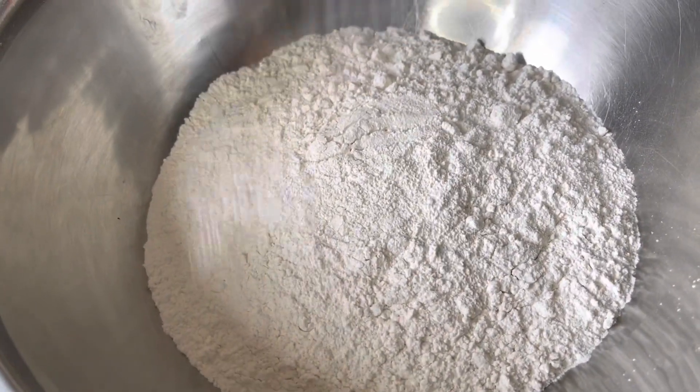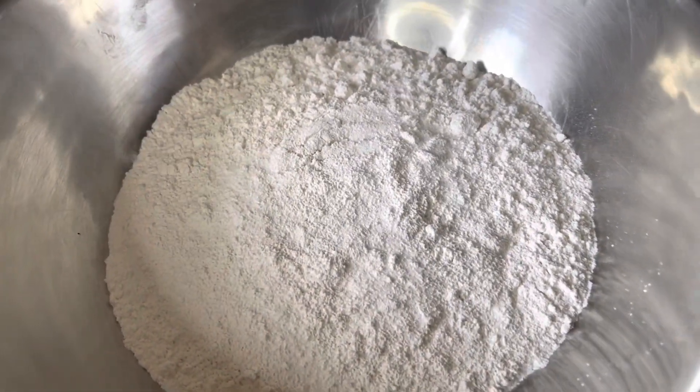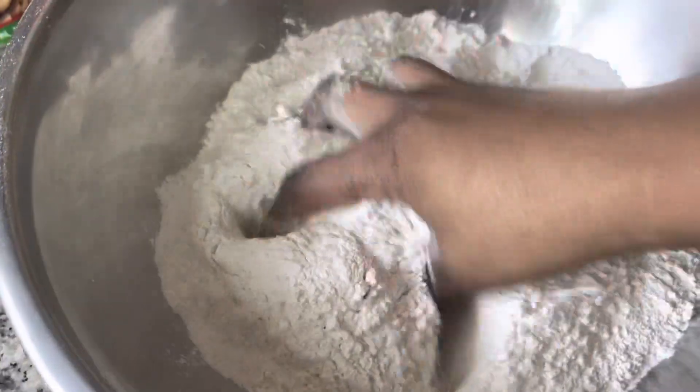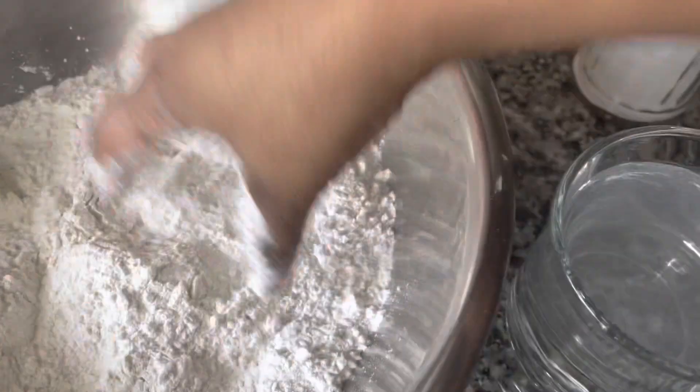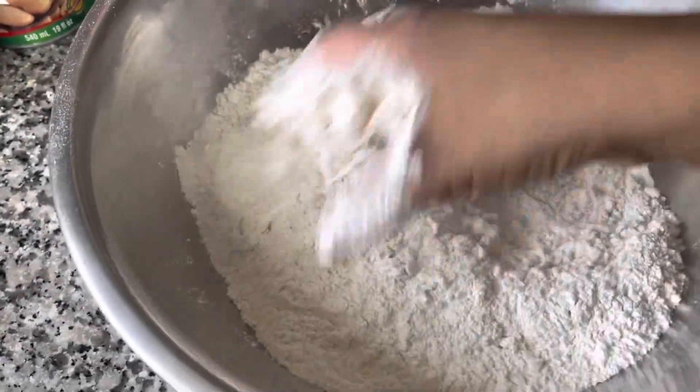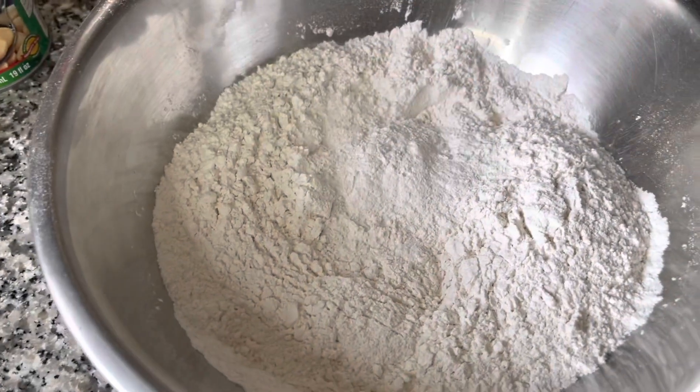I have four cups of flour and I'm just going to add a little bit of salt — don't add too much, we don't want too much salt. We're just going to mix up the flour, and I have some water to knead my flour, so we're just going to add the water gradually until everything comes together.